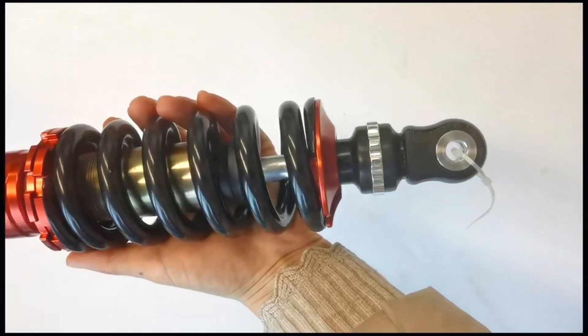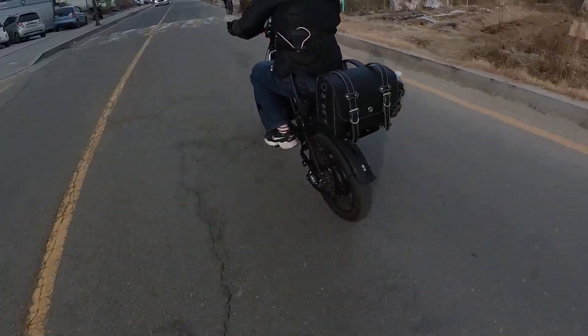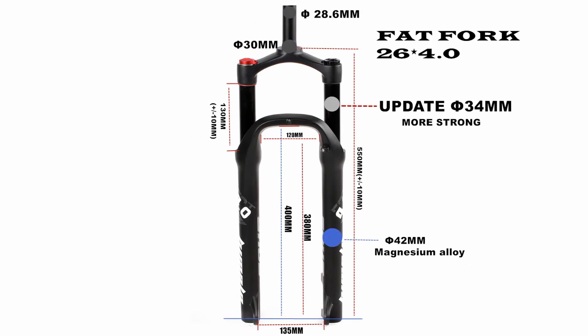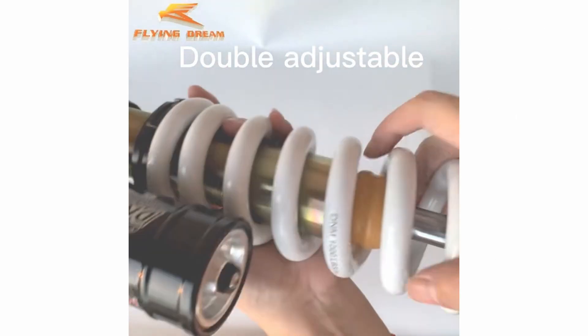Both the front fork and rear suspension use coil spring types. Next time, I plan to upgrade to a high-end suspension with rebound damping functionality. Most standard suspensions installed on electric bicycles tend to bounce too much upon strong impacts. While it may cost up to 150 to 200 US dollars, investing in suspension is worthwhile.